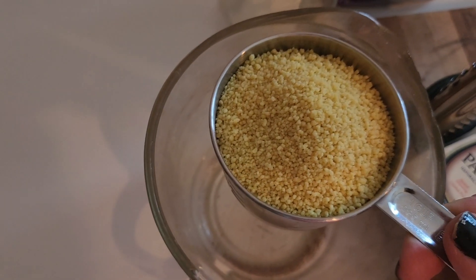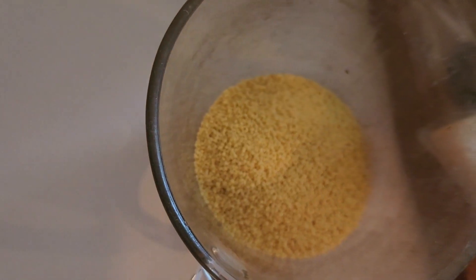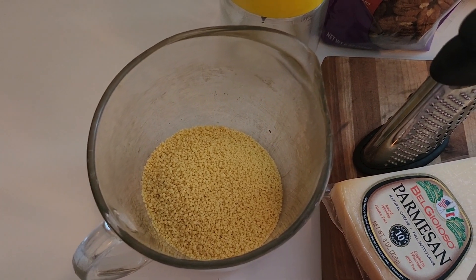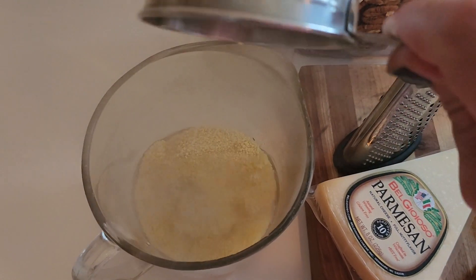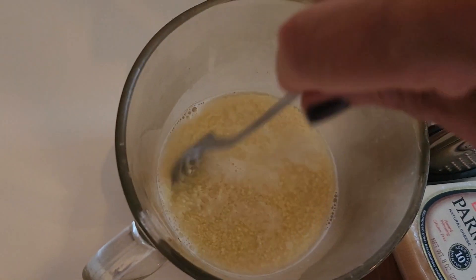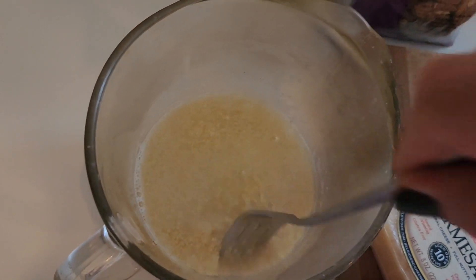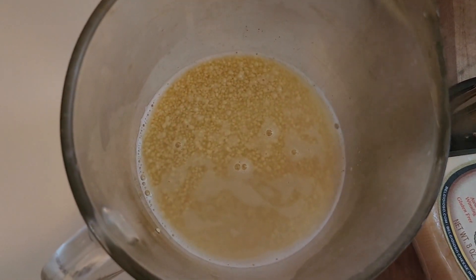I have one cup of couscous in my measuring cup and one cup of my hot water in my measuring cup. I'm going to give it a little mix, put some saran wrap on it and let it work its magic.